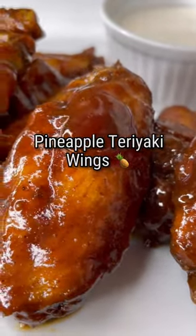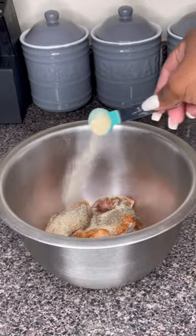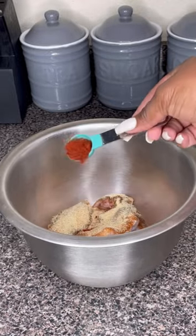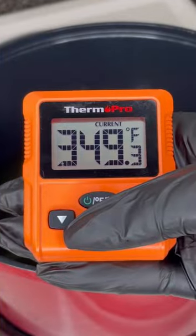Hey guys, you are going to love these pineapple teriyaki wings. To our wings we are going to add creole seasoning, onion powder, garlic powder, black pepper, smoked paprika, and baking powder. Mix everything up. Next, get the ThermoPro thermometer.